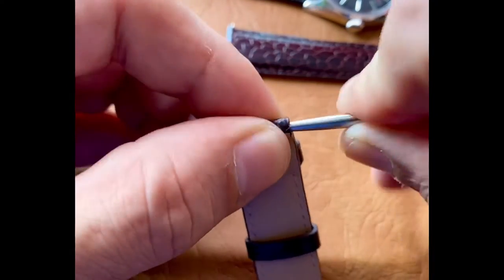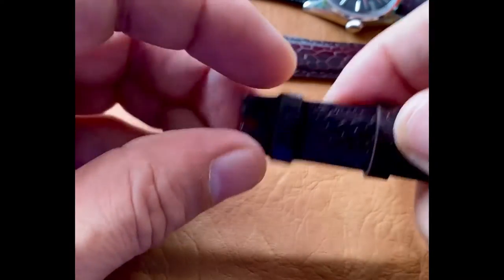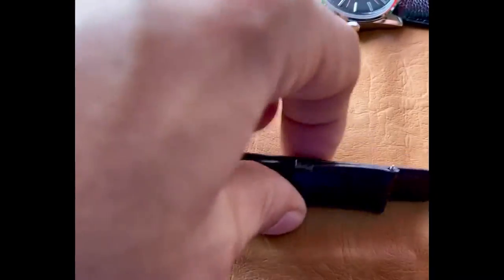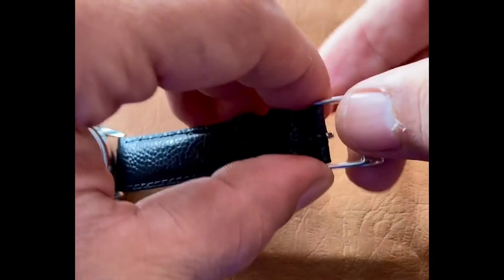We're preparing this strap to receive a buckle. The brown strap is prepared, so it's time to move on to removing the buckle from this black strap.